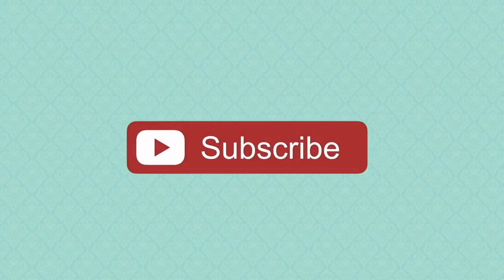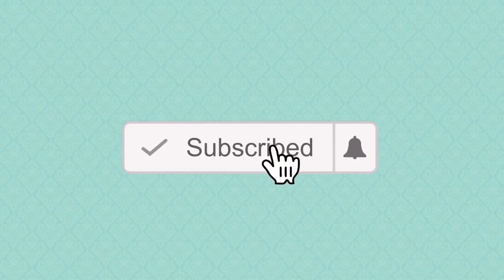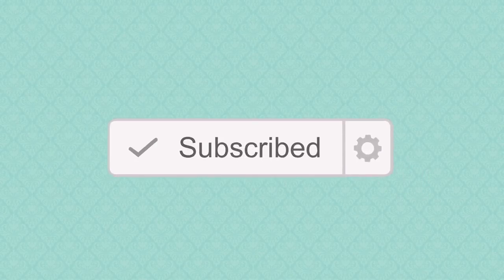If you're new to my YouTube channel please click that subscribe button and remember to click the bell icon to get notifications of all my uploads throughout the week.